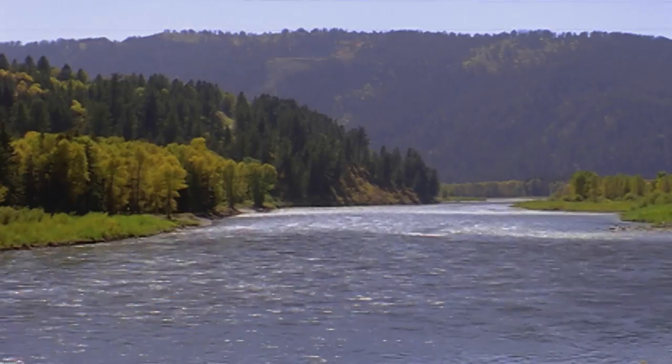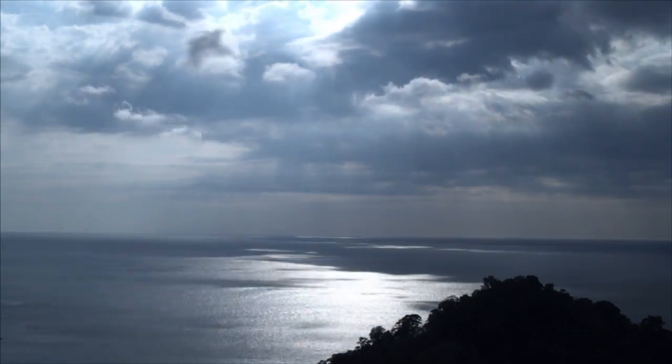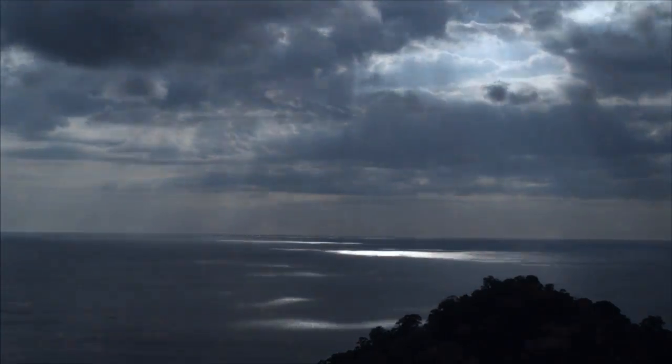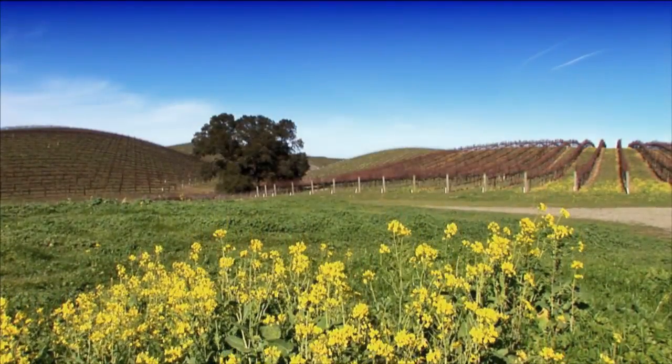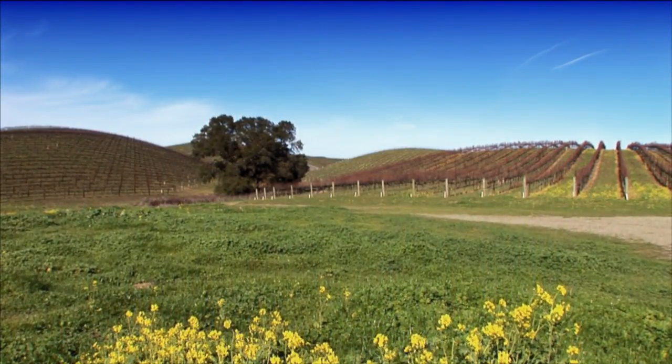Water on Earth that is in rivers, lakes, and the oceans is easy for scientists to see and measure. But what about the water that is inside the dirt under our feet, or at the root of all the crops grown on the planet? It's not so easy to see, but we all know it's there.